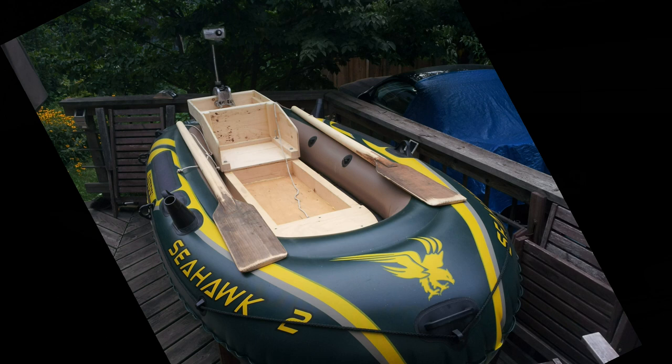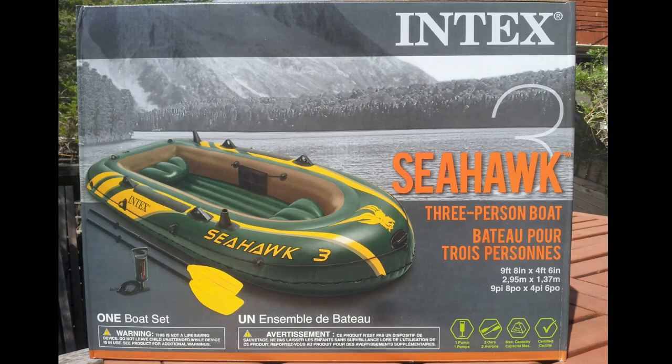This was my first attempt in the summer of 2016. I bought a Seahawk 2 for $50 at Walmart and built the wooden insert that you see there — the seat. I would use a small, very small trolling motor to go fishing with it. One time I had the boat out with my wife in it. I was in the back facing forward and she was in the front facing back, and our knees were in the way. It was very, very hard to row the boat.